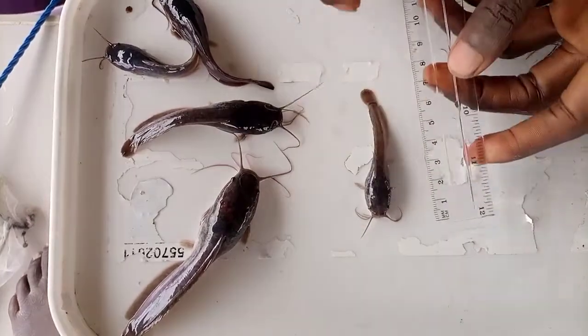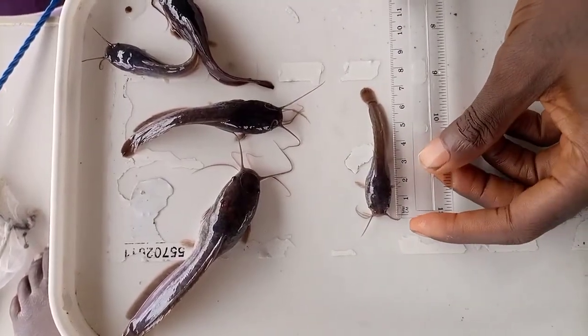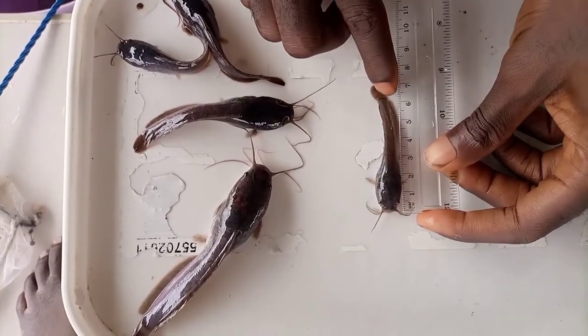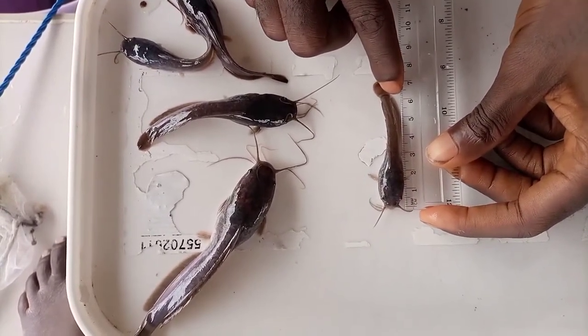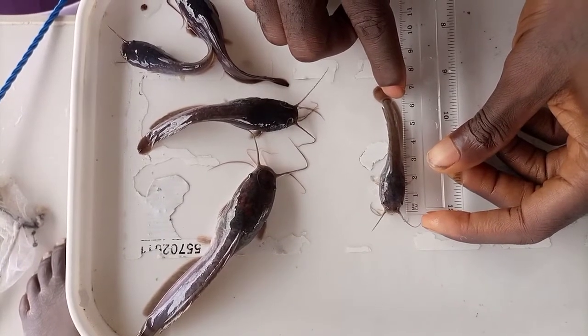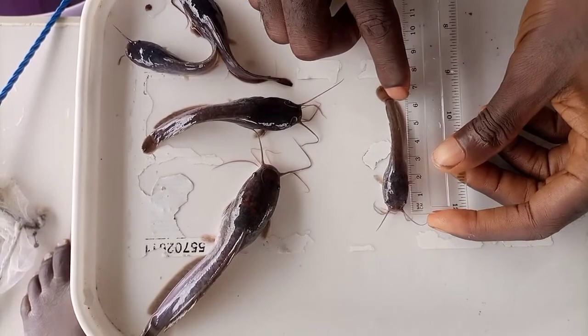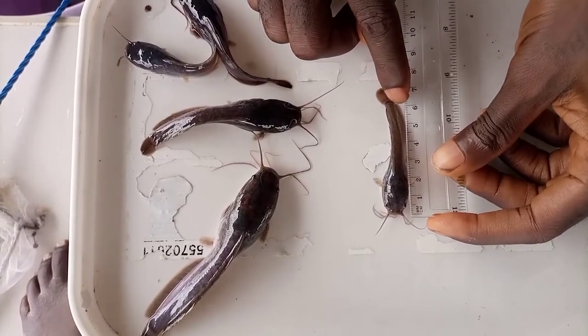The last but not the least — let's confirm if this is a juvenile or not. As you can see, it's 6.4 cm, which tells us that it's a fingerling. This is a fingerling, not a juvenile.